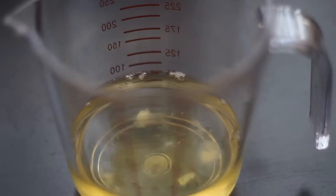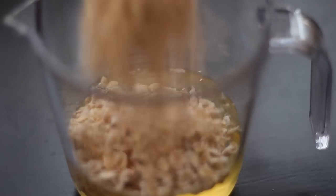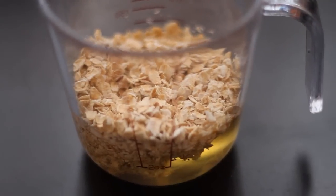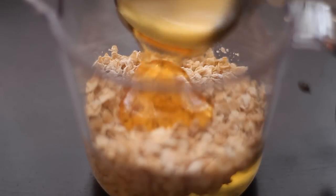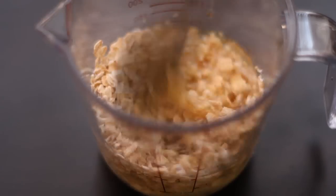So let's go ahead and get started. With the egg whites I'm going to be adding four tablespoons of oatmeal — I'm making this for a lot of people, but you don't really have to put a lot if you're just using this for yourself. After that I will be adding one tablespoon of honey, and then I'm going to mix them all in.